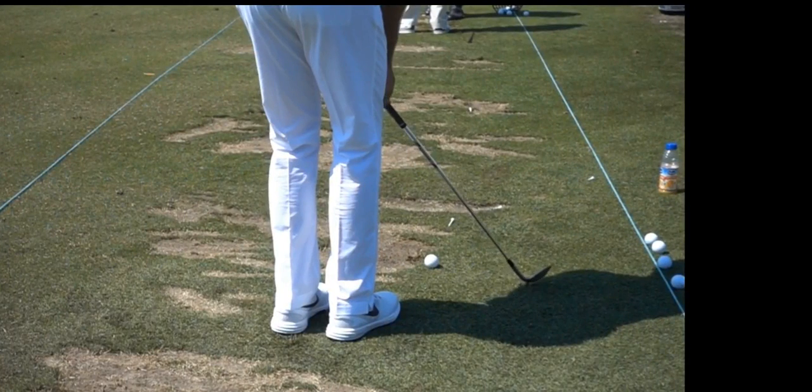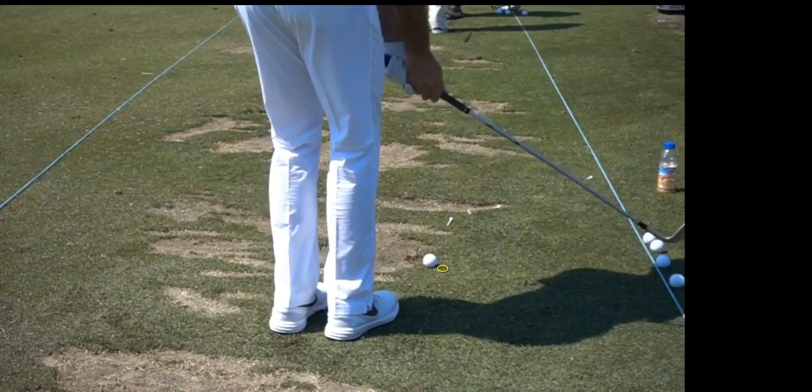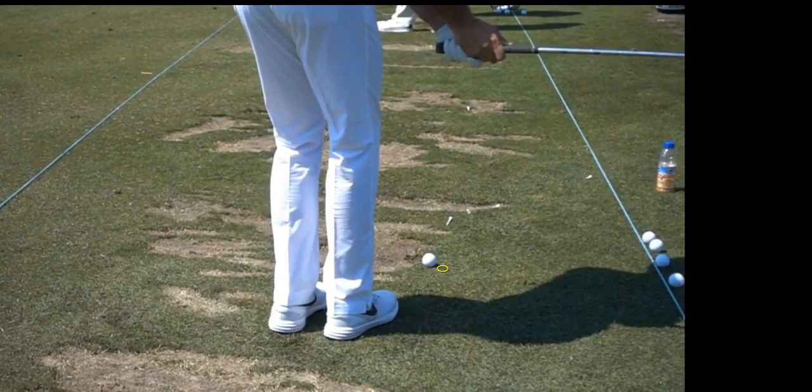I want you to pay particular attention to two things when you chip and pitch. Chipping is a one-lever stroke, meaning you're not doing a lot of wrist break. It's basically taking an 8-iron or pitching wedge and just making a putting stroke. The descent angle — the angle between the club face and the ball in the descending portion of the swing — is key.